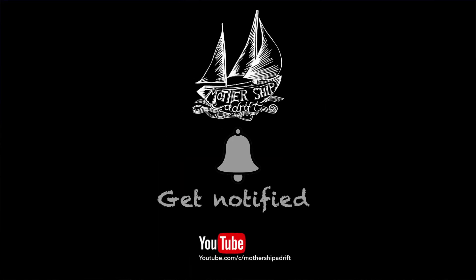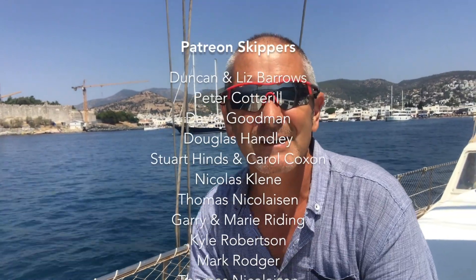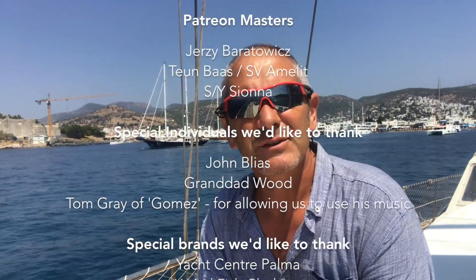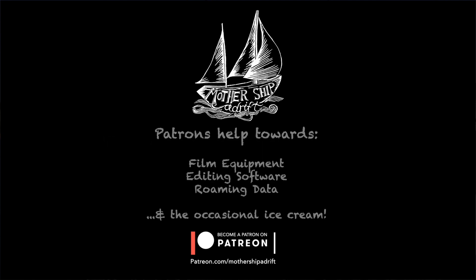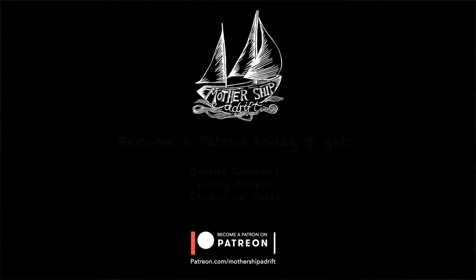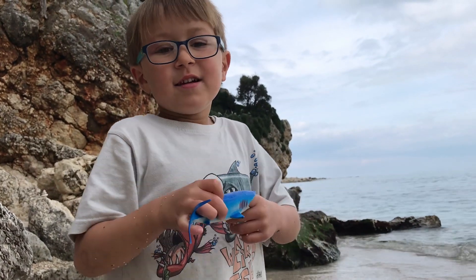Please give all of our videos a thumbs up, a like, click on the notification bell and subscribe. YouTube are continuing to block comments on family blogs, so if you want to comment please pop over to our Facebook page where there'll be a link to this video, and give that a like as well — we're almost up to a thousand followers. Thanks as always to our patrons who support us both morally and financially. If you'd like to become a patron and follow our journey more closely, just click on the link here or in the description and follow the instructions.